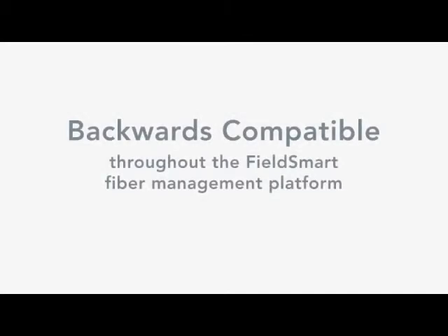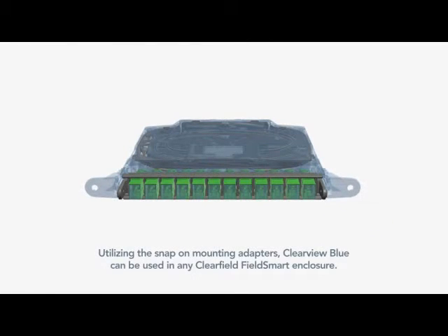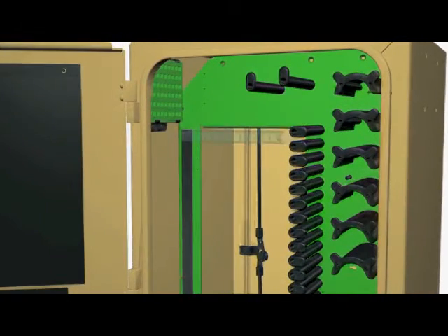In every field-smart fiber management device, Clearview Blue continues Clearfield's Grow-as-you-go philosophy. With its commitment to scalability, service providers can align capital expenditures to customers' take rates, while its modular design allows ports to be configured to user-defined application requirements.